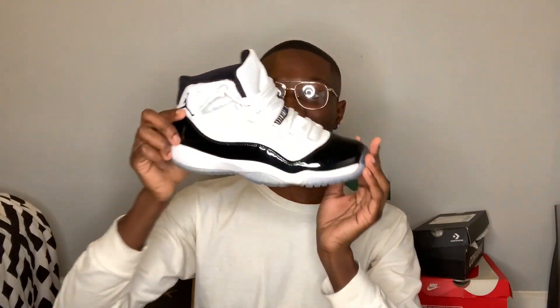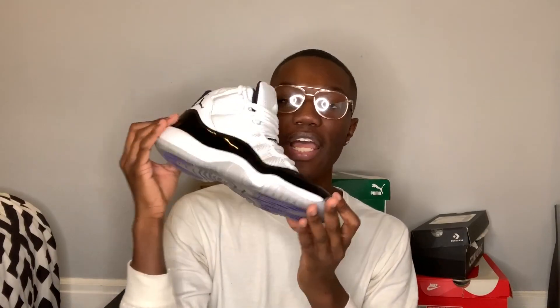The next sneaker I have are the Concords. These sneakers - just look at them, look how they just shine. And look at the bottom - it's just like this icy bottom. I've had these since Christmas 2018 and I actually keep these in good condition. The Jordan 11s are really like one of my favorite Jordans because I just like the way they look.